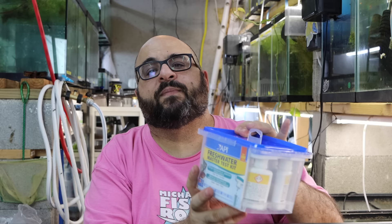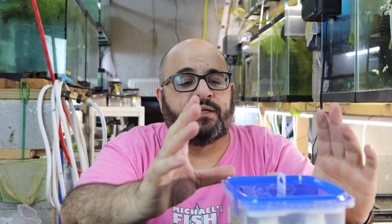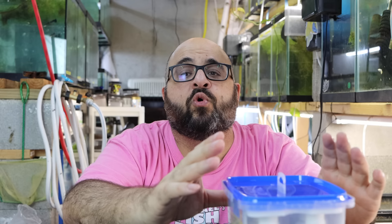Today we're going to talk about the API Freshwater Master Test Kit and how to test your water. Now, admittedly I haven't tested my water in probably 18 months if not longer — is that the best thing? No. But you definitely need to know how to test your water, especially if you have new aquariums or you're new to the hobby.